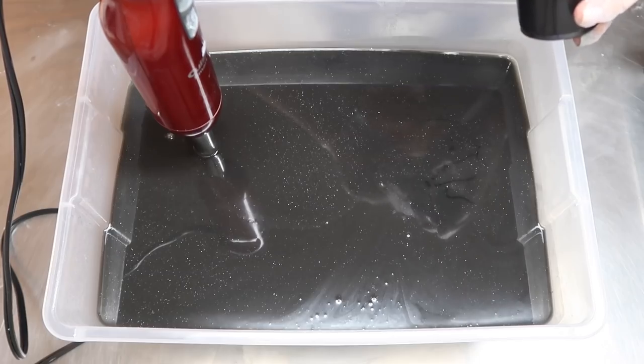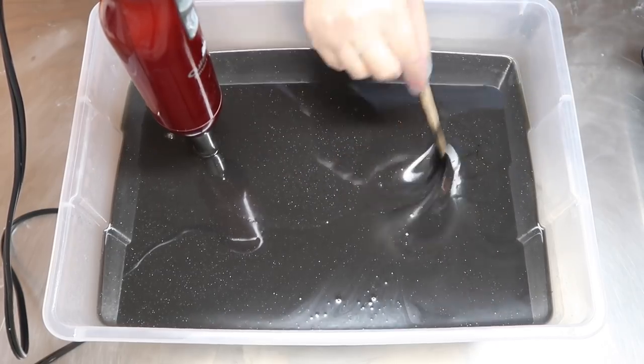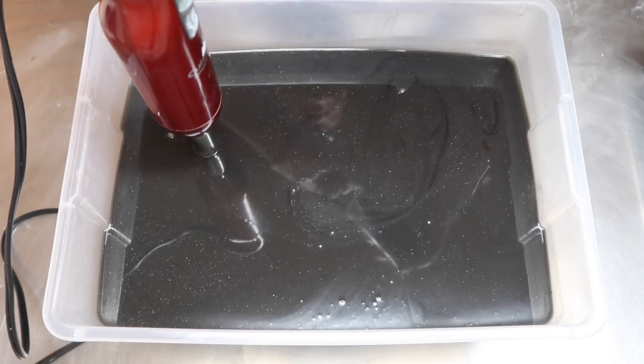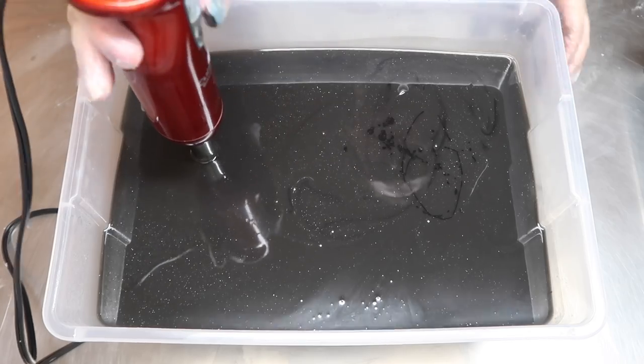The Super Sparkles are actually showing up! I know there's a really harsh glare on the soap because of the overhead light, but the little Super Sparkles are in there. They look like teeny tiny little stars, which is exactly what I wanted. I pretty much scraped that colorant jar clean, so I'm going to blend up the rest of it.